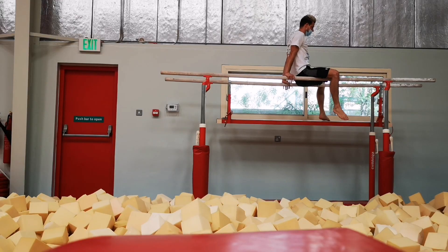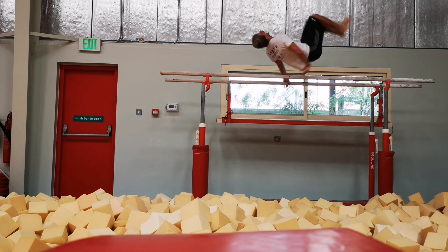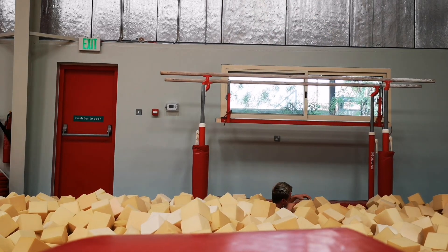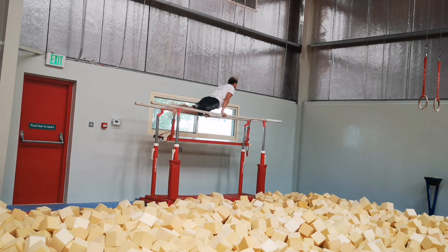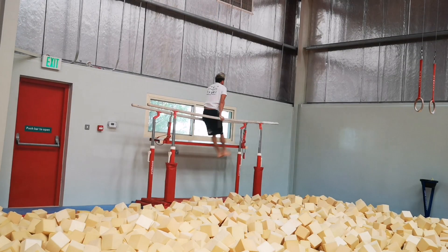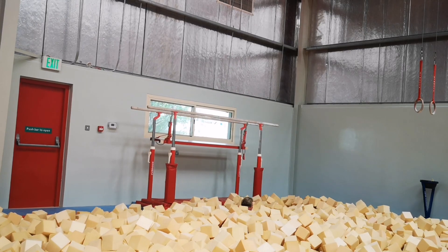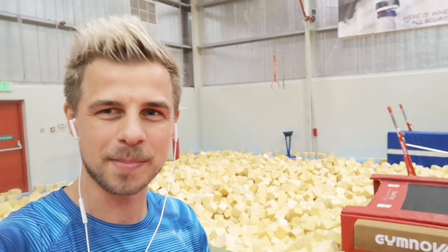I will now go to the p-bars right there to do some double backs. Did you see that — double face first! I will try again, maybe it's gonna work better. That was definitely not a better try. It looks like I nailed this one. Thank you for watching my video, like and comment, and see you next time!